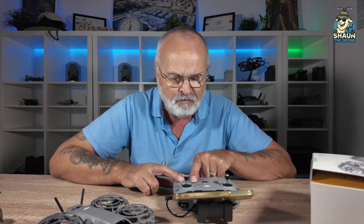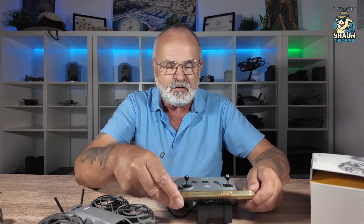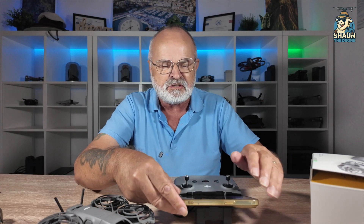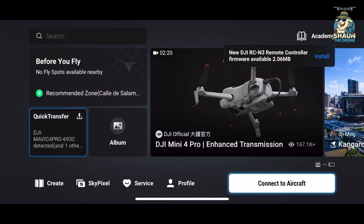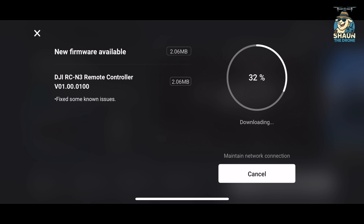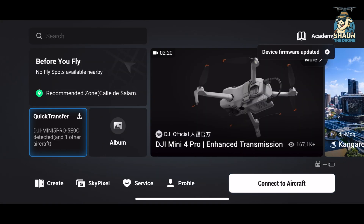What we need to do next is turn on the controller, then go into the DJI Fly app. I can see already my RCN3 controller needs a firmware update - that won't take long. So the next thing we need to do is install the aircraft. Turn on the drone.